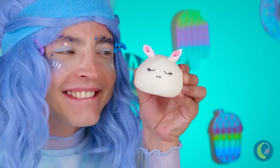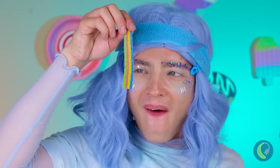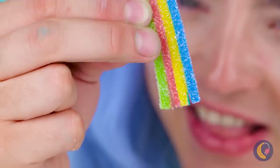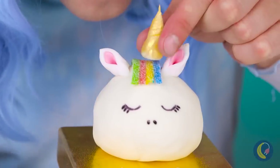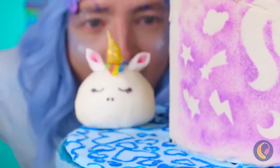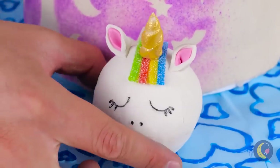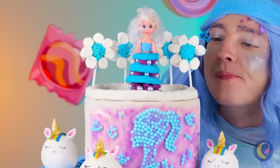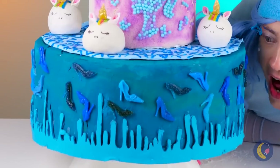What a cute little horse. And this rainbow can be its mane. Of course, every unicorn needs a horn. Make a whole herd of unicorn cupcakes. Wow, this cake is really coming together.